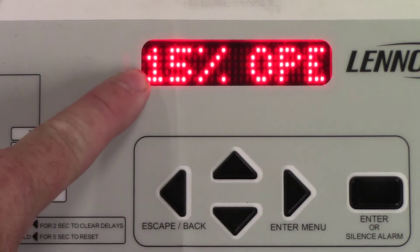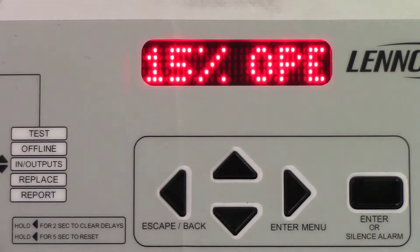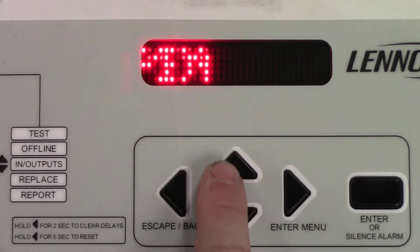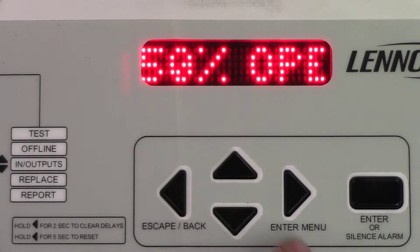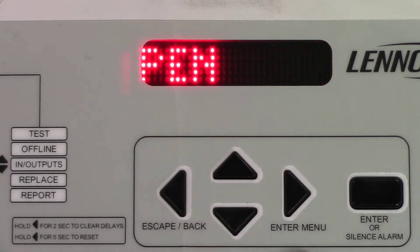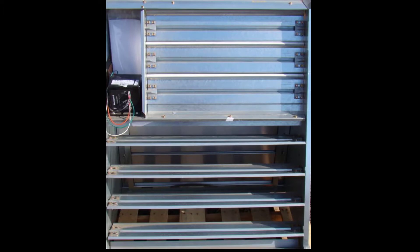You can see that it shows 15% open. If you press the up or down arrow it adjusts the economizer. Run the economizer to 100% open and check to see if it's open the whole way. Then run the economizer to 50% open and make sure that it's closed halfway.